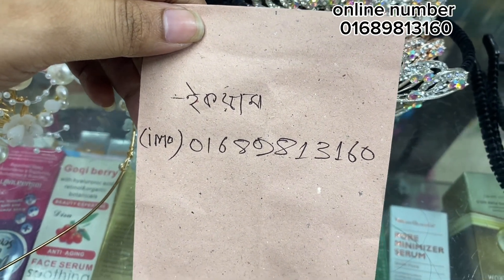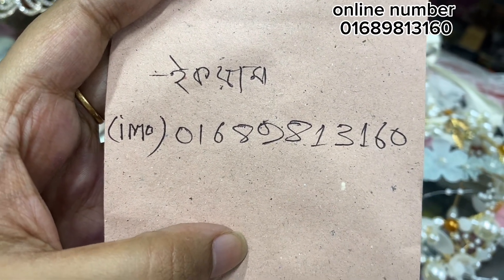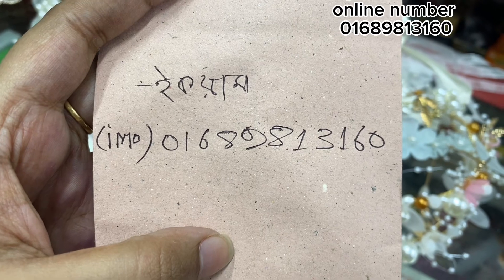Six, eight, nine. You can email or WhatsApp: number 01689813160.